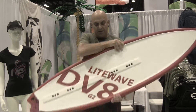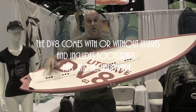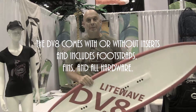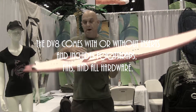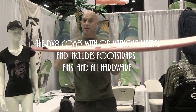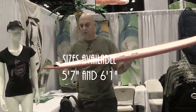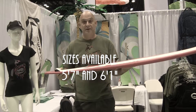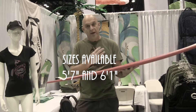It's available with straps, or we also make a model with no inserts for the hardcore strapless rider. It comes in a 6.1 by 19.75 with a little bit flatter tail rocker for the light wind conditions like you get in Florida, or a 5.7 by 19, which is a little more high wind, radical wave board.